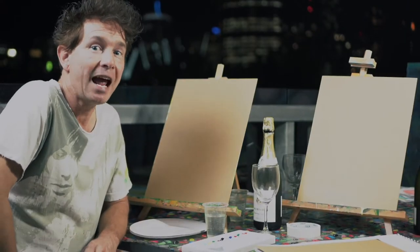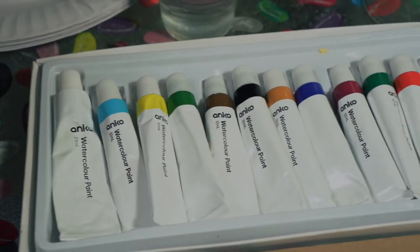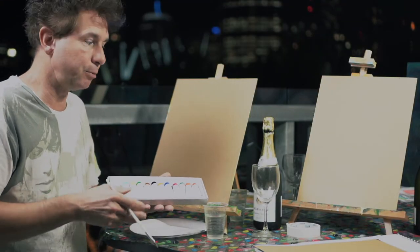Hi, welcome to my paint and sip. We do watercolour paintings. It's easy to do painting from home. I just have a watercolour set and that's pretty much all you're going to need to do watercolours from home. You just need a little brush. So it's pretty simple.